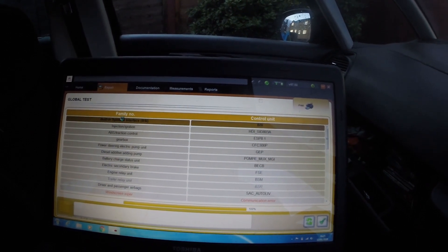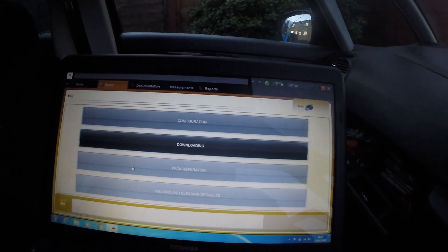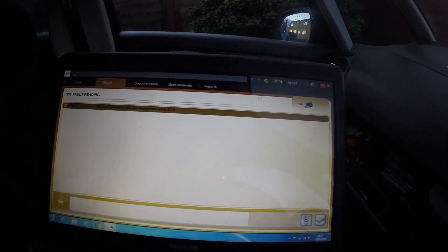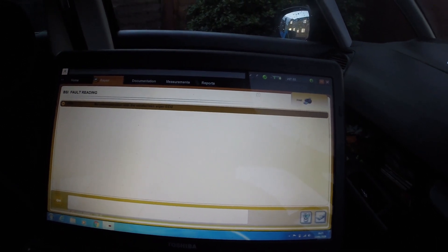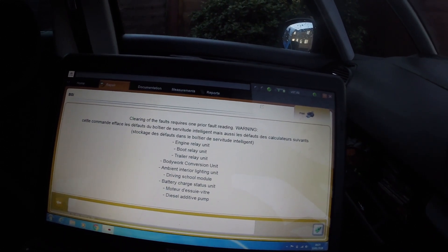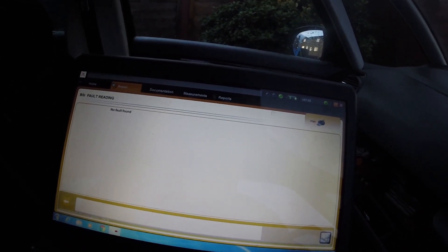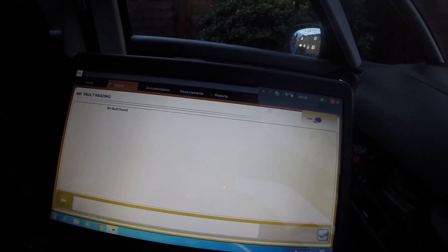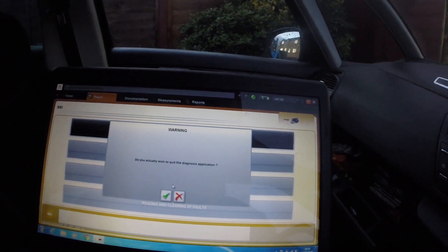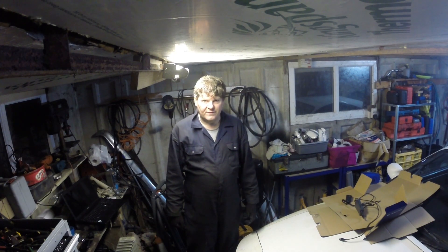Let's see if any other faults are showing. There's no communication with the wiper module — that's probably from when I did the suspension work. I'll just try clearing that fault and see if the wipers work again. I think I'm done. All done and dusted, and it's ready for the re-test.